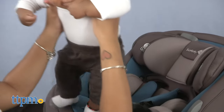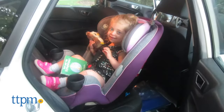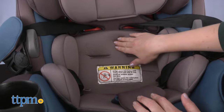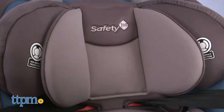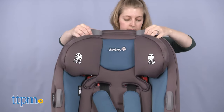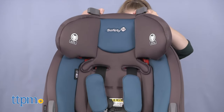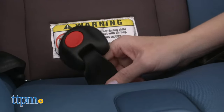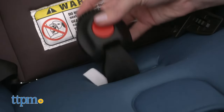I used this car seat with my daughter for about nine months, so I'm very familiar with its features — the good and the bad. If you're using this with a small baby, there's a body pillow and head pillow for comfort; just remove them as baby grows. You can adjust the headrest and harness strap height by rotating the levers at the top inward and moving the headrest up or down to one of five heights. The buckle can also be adjusted to one of three slots by reaching under the seat pad and pulling the metal retainer up through the pad and shell.